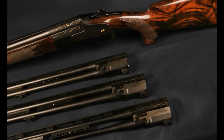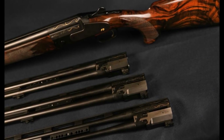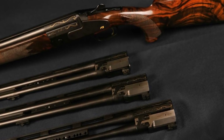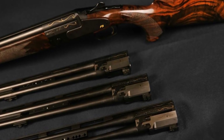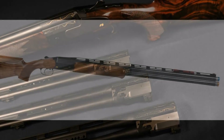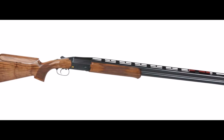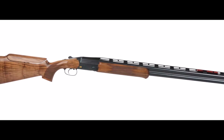This German-made Blaser F3 is machined to very tight specifications — all parts of it are interchangeable. The F3 has a rifle-style trigger whose inline striker provides lightning-fast lock time. Concealed in the stock is a balancing system to compensate for longer or shorter barrels.